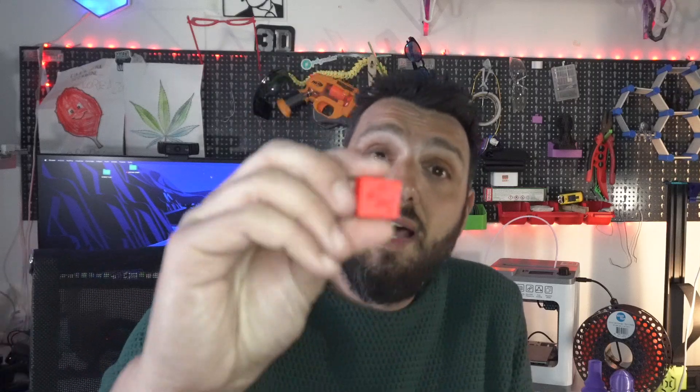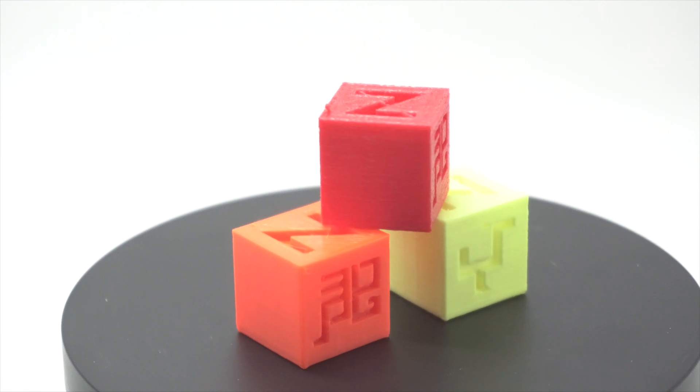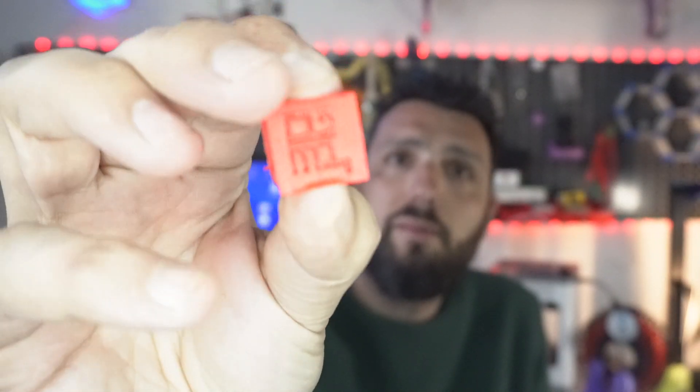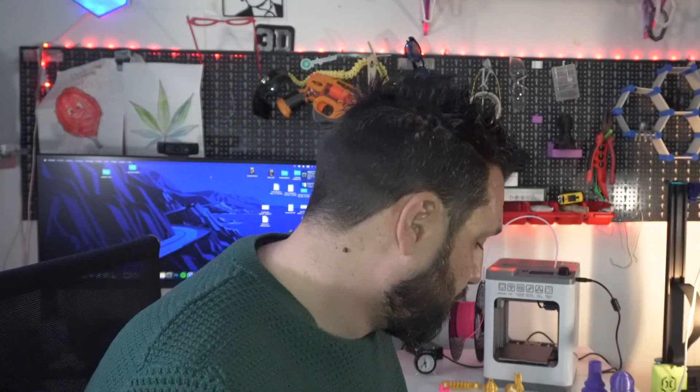I printed TPU and it came out really good — this is just a cube, and I printed a couple of balls but my kids took them. TPU is definitely doable on this printer. By slowing it down you can print TPU without any problem, just by tweaking some settings. PETG — this Azure Tiger Orange PETG — printed out really amazingly as well.